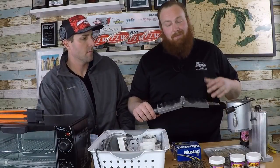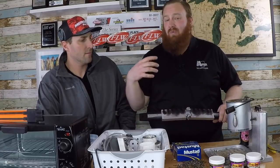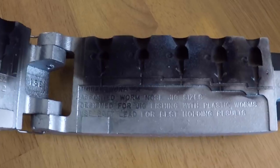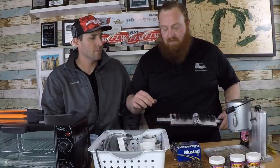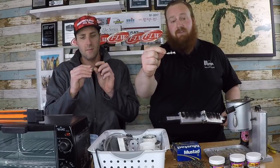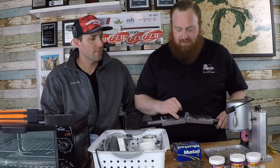One thing you'll notice different from our tube video — my tube mold didn't have any black soot on it. That mold had a wide open cavity and the lead got in there easily. This particular mold has very small, detailed cavities to get the lead all the way in, especially to form that nice sharp bait holder down on the hook shank — that's key, that's what's going to keep the bait in place.